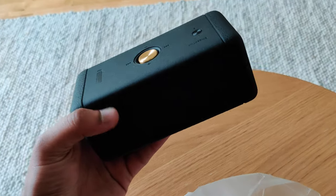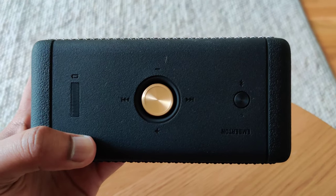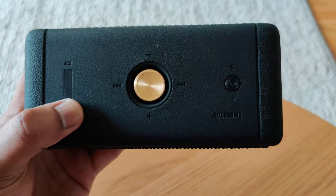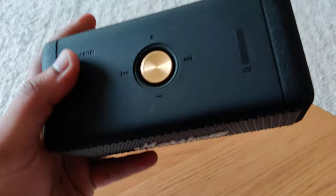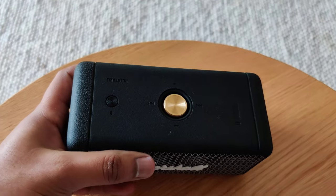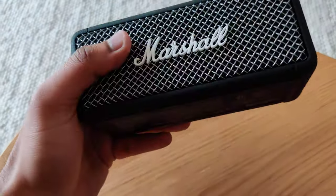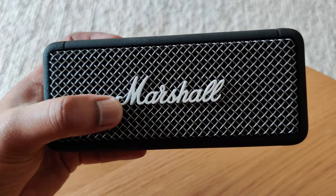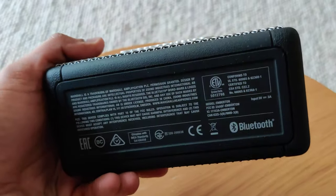So here is the speaker itself — it's really wonderful. You can see there is a battery indicator as well, which no other competitors provide. It feels really premium in hand, and you can see the beautifully placed Marshall font on it.